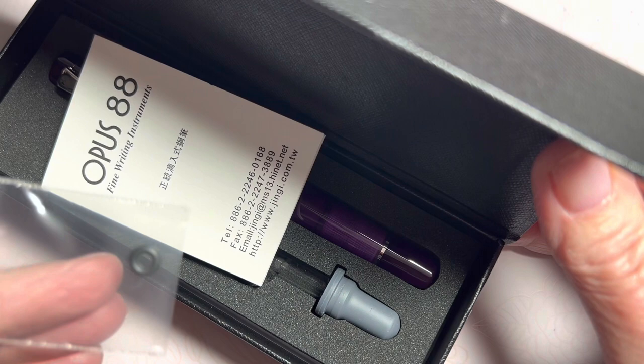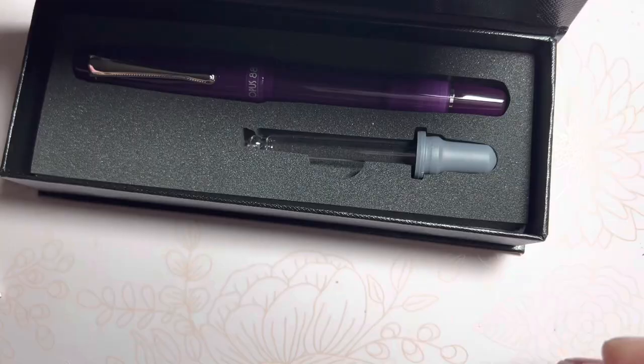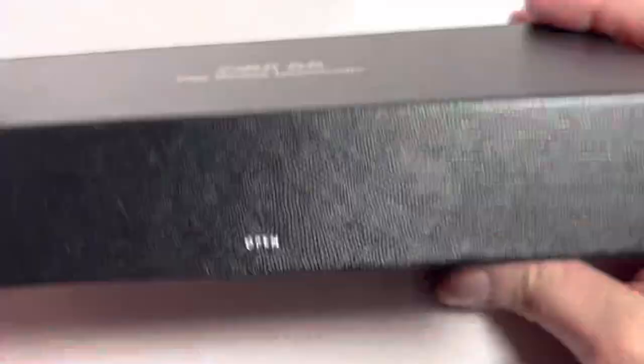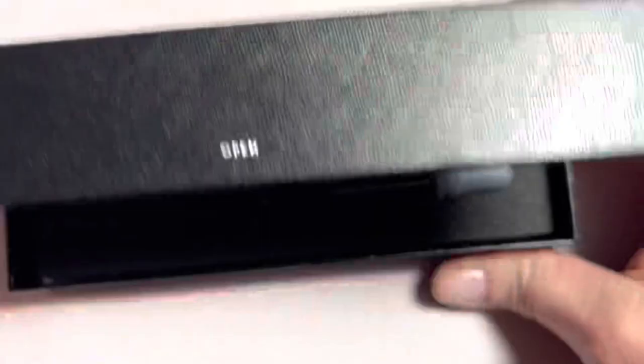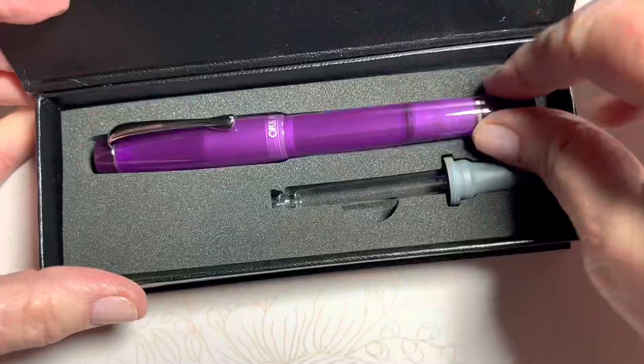I'm curious as to what that was — it's a little ring. Nice, because if they ever go out, they're probably difficult to find if you have to replace. So this is the Opus 88, and this is the Coloro. It is, as we can tell here, an eyedropper fill.